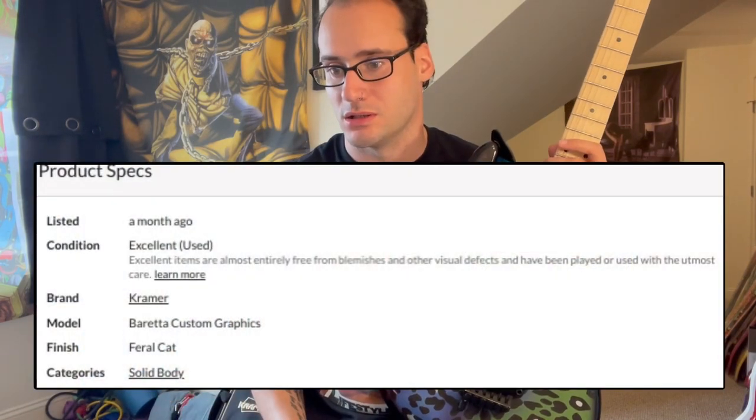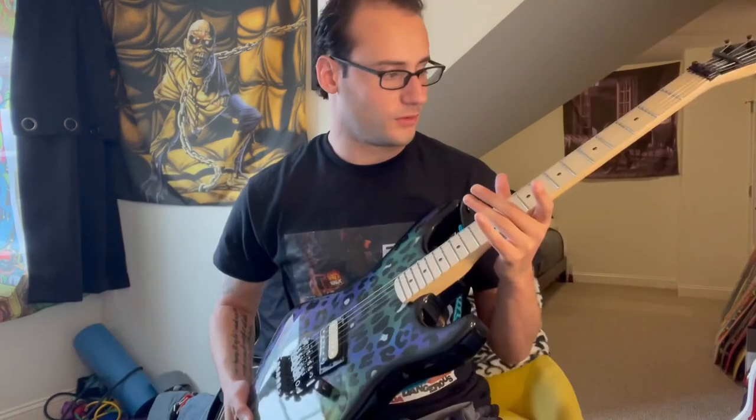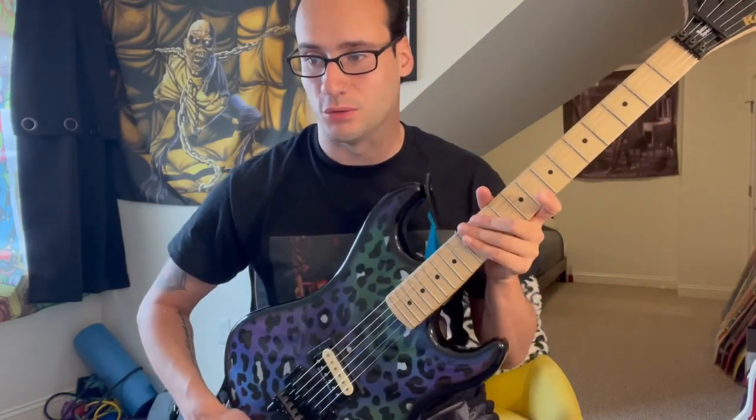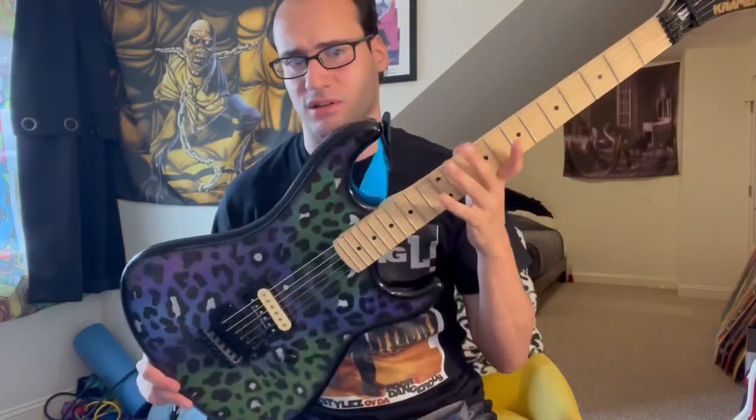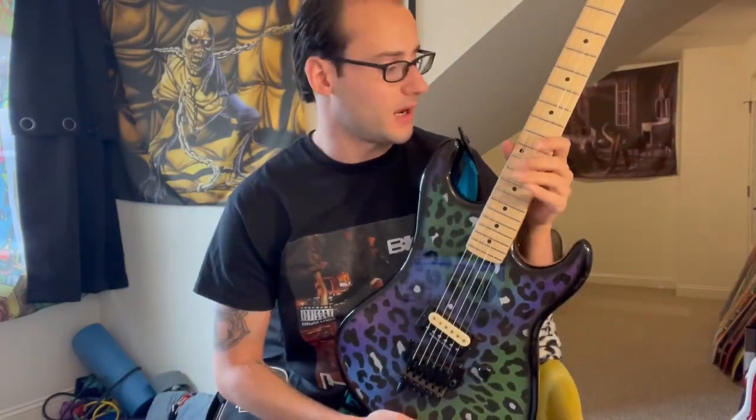From Reverb itself, from the seller, and on the product specs, there's not really a whole lot of information. But looking at other photos on other websites that have the guitar with more specs, it looks like this is exactly the same thing. So let's plug it in and see what we got.